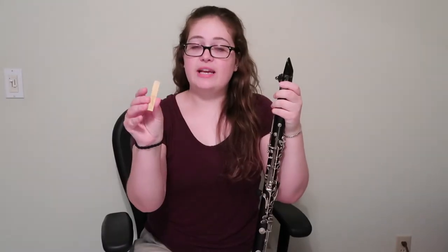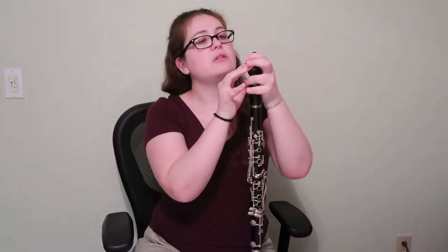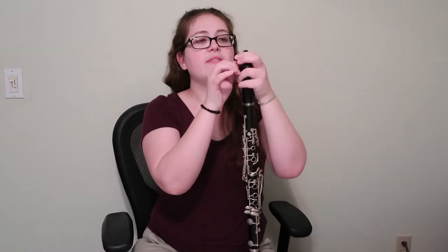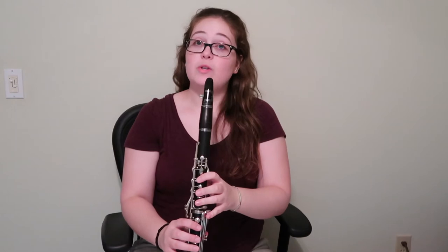Once you've wet down your reed, you're going to put it in between the mouthpiece and the ligature. You just slide it on in there. Make sure it's on straight. Then you tighten the ligature just enough that it holds the reed in place. Then we should be ready to go.